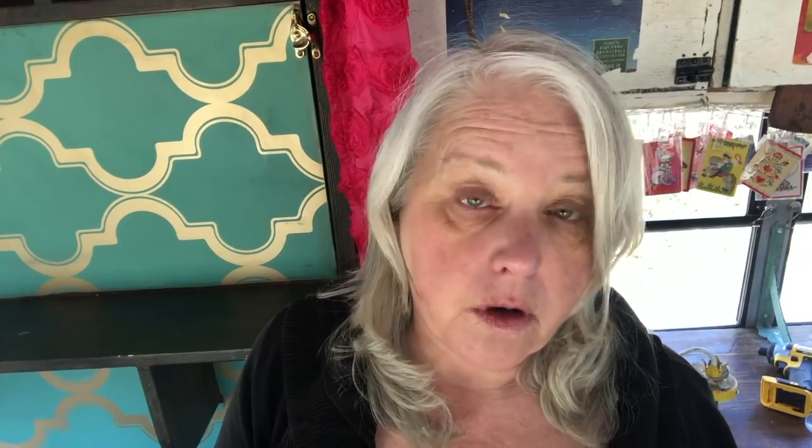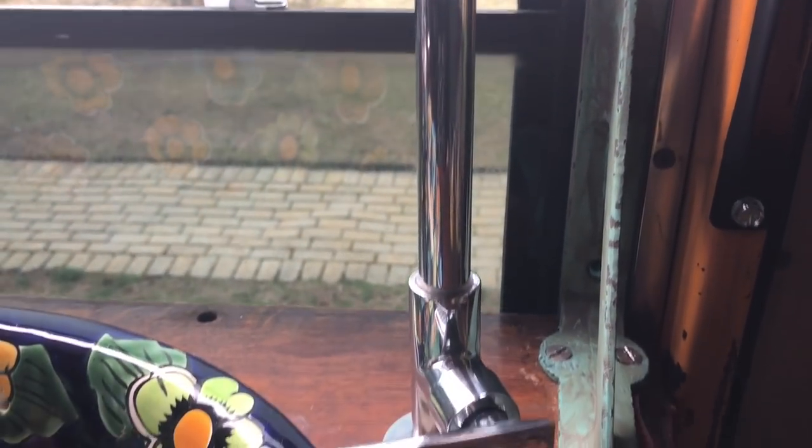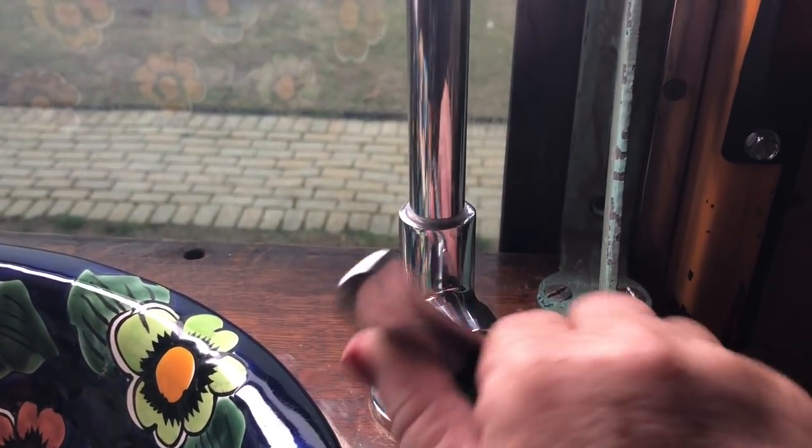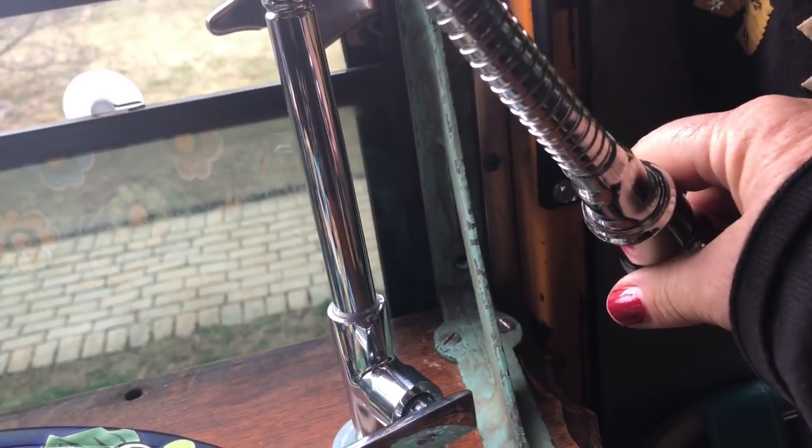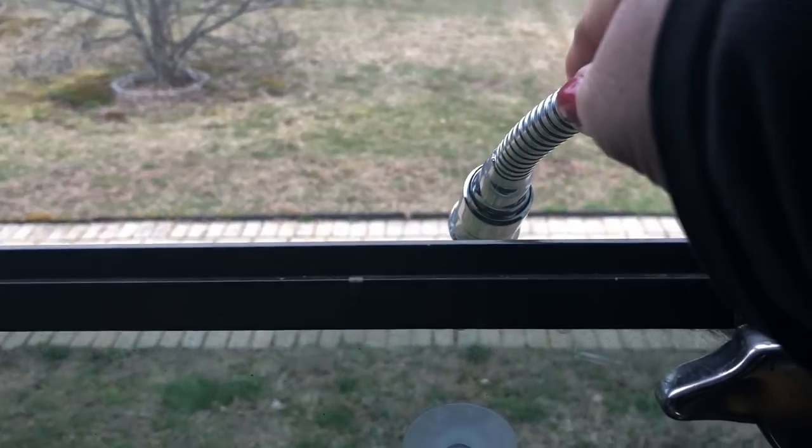I chose this faucet first of all because I liked how it looked, but also because it's really simple. It has one handle, which is all I need because I'm only going to run cold water through this faucet. I have a different solution for hot water which we're going to do on a different video. I also really love the gooseneck — you can swoop it around all over the place, bring it over here to fill a bucket. I can even stick it out the window. I'm trying to figure out a way to maybe empty my gray water by doing that.